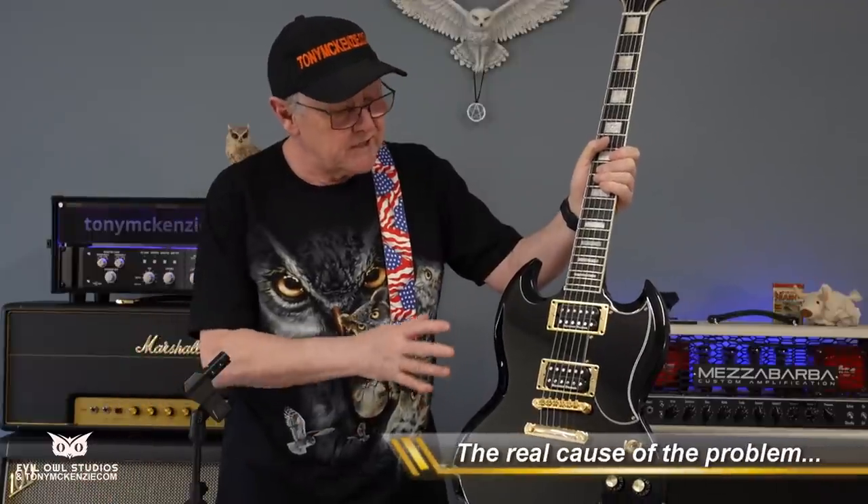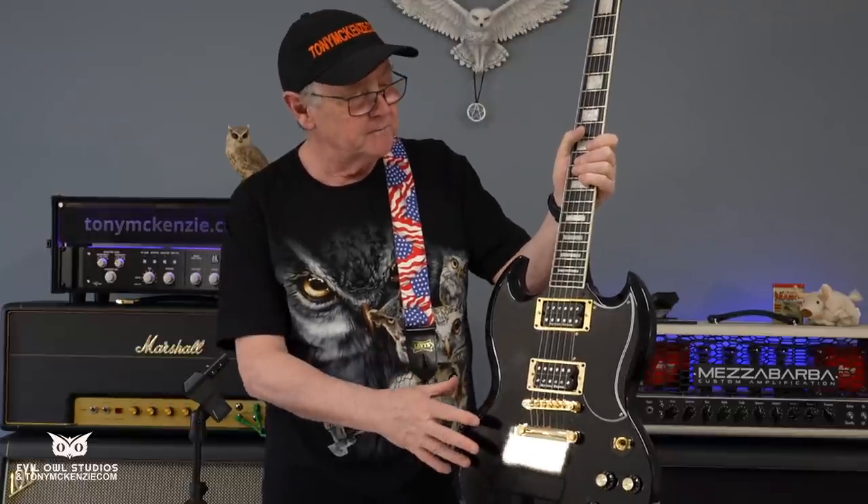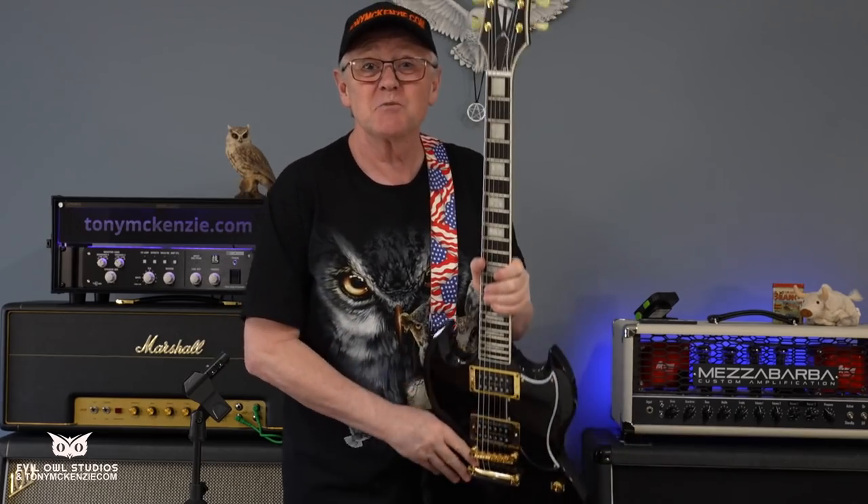It wasn't good enough either for Tony Iommi, who had the same problem. I'd describe this video as being the 'Iommi fix' — well, nearly. We do have to look at the SG itself. It's not the strap, it's not you, it's not even Tony Iommi — it all relates to the balance of the guitar. This body isn't as heavy as a Les Paul body, so it's a light body with a long neck and a big chunk on top.